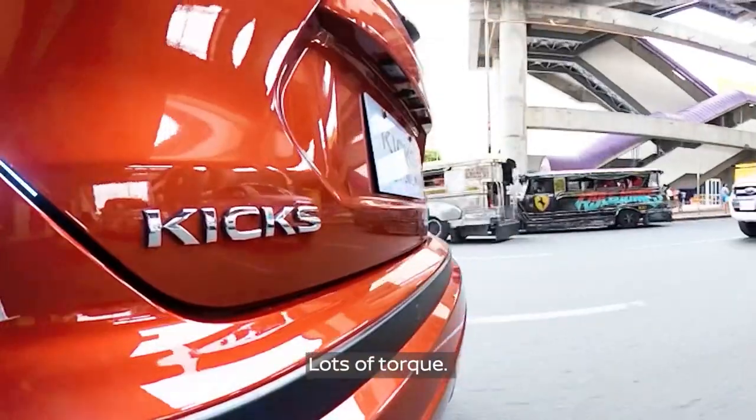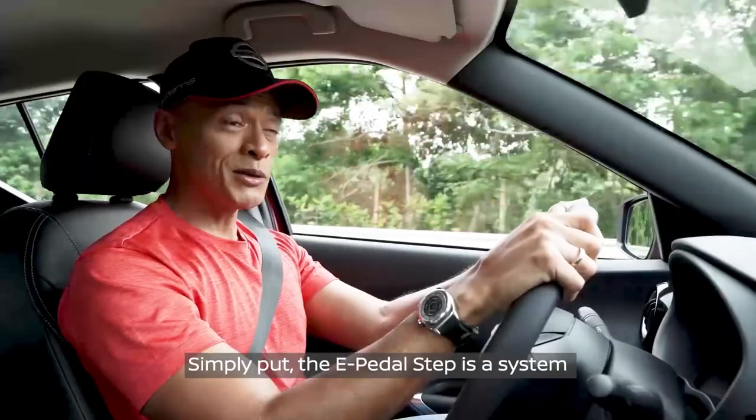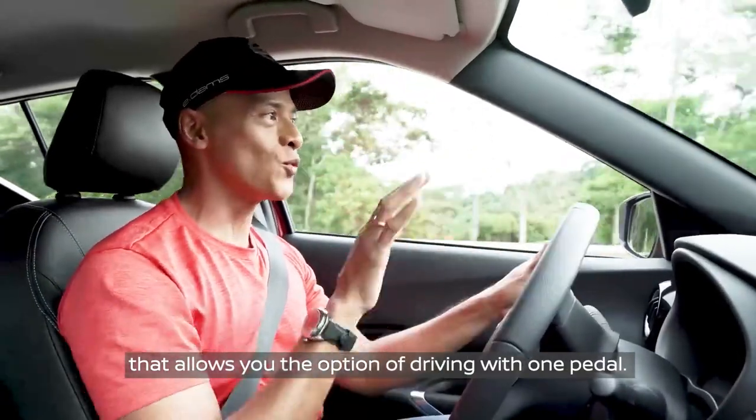EVs are known for torque — lots of torque — and the Nissan Kicks has certainly got a kick. Simply put, the e-pedal step is a system that allows you the option of driving with one pedal.